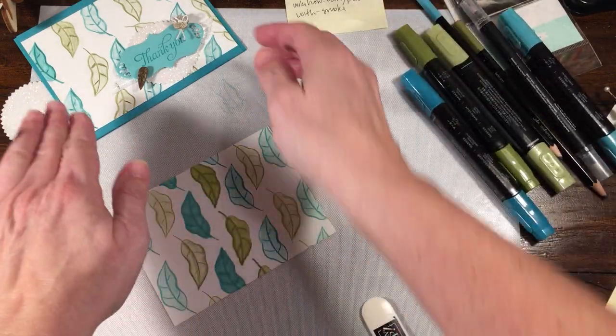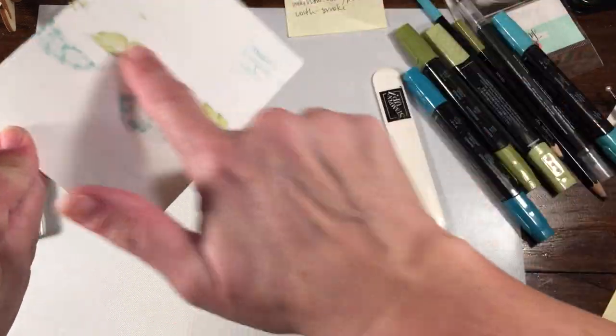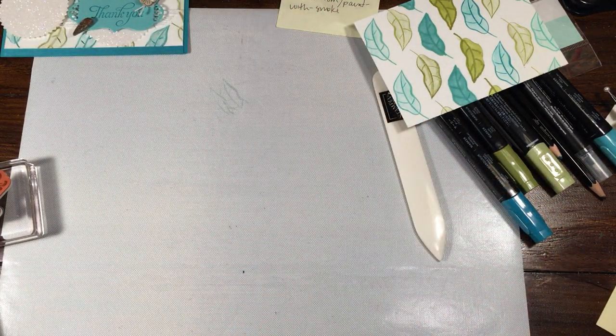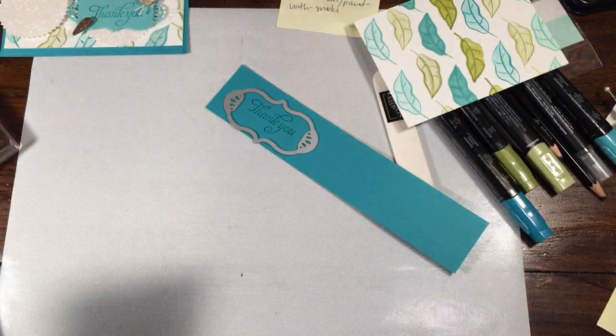You can decide for yourself which one you like better. Now what I'm going to do is set this on the side. As I was saying, you can see this goes through to the back, but it's not that big of a deal because it will be covered up. We're going to run the die cut through the Big Shot, and then also emboss this with the Subtle Folder. I have my magnetic platform.